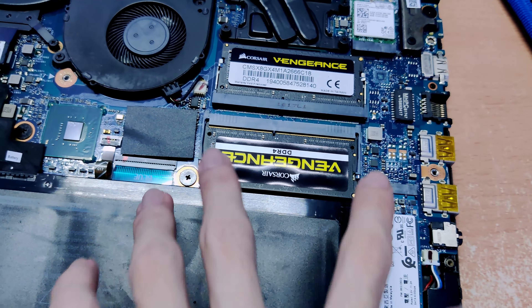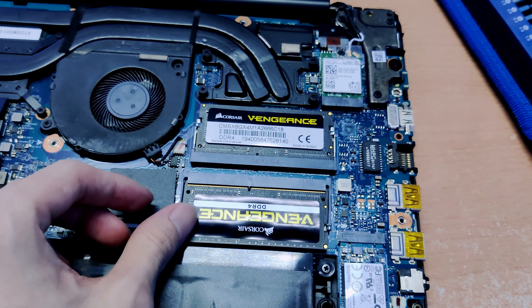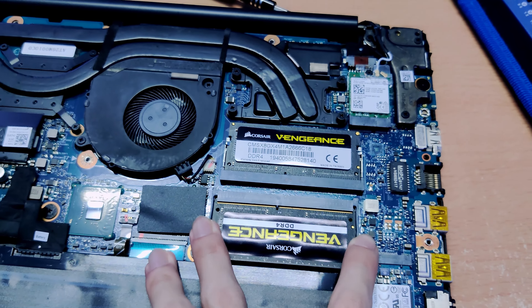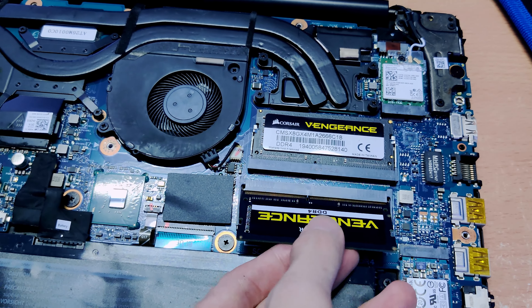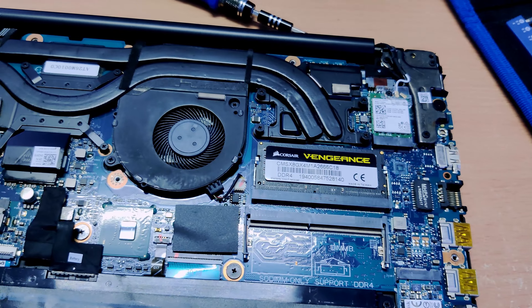To remove the memory, there's a clip on both ends that I just have to push to the side. After that, the memory will dangle, and you just pull it out. Same with the other slot — I'm not going to do the other slot right now.